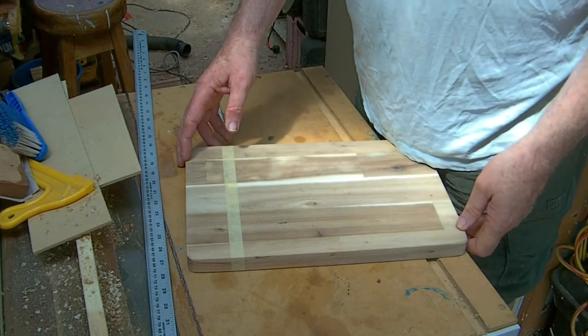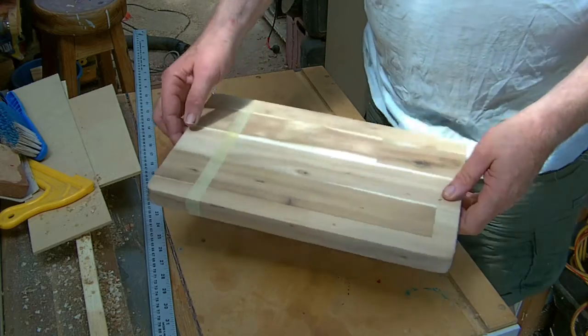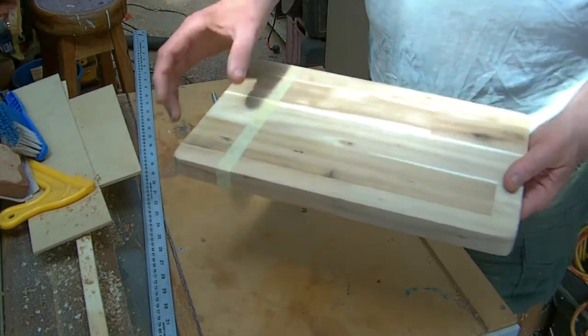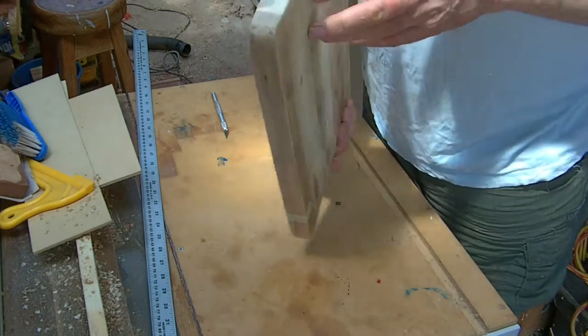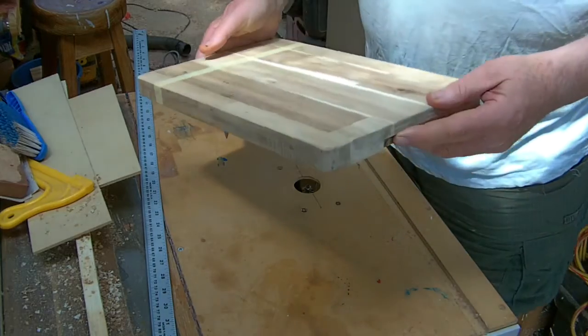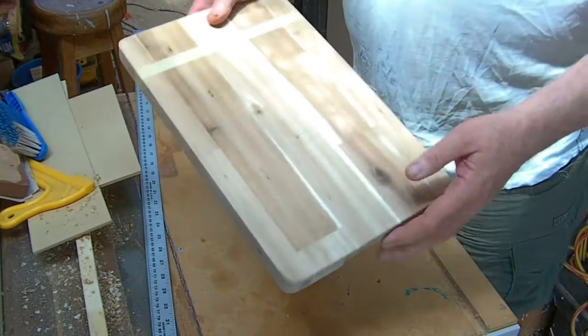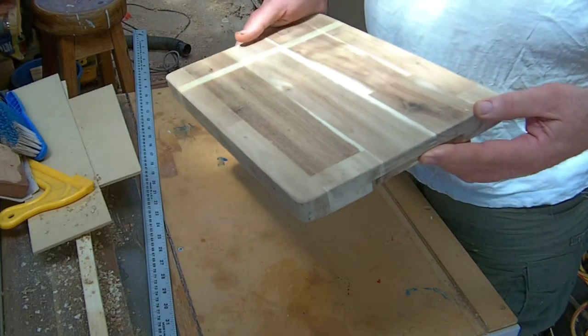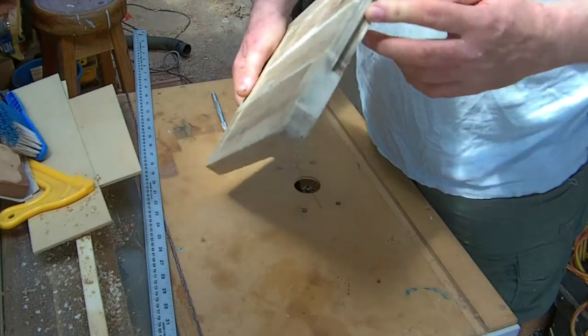Part of the project we're doing for my daughter is a chopping board and a cheese board, and we're going to do our colour on the end. This is a piece of scrap material I've used for the chopping board. You can buy this sheeting from Bunnings in a large sheet like a bench top sheet and you can make your own.